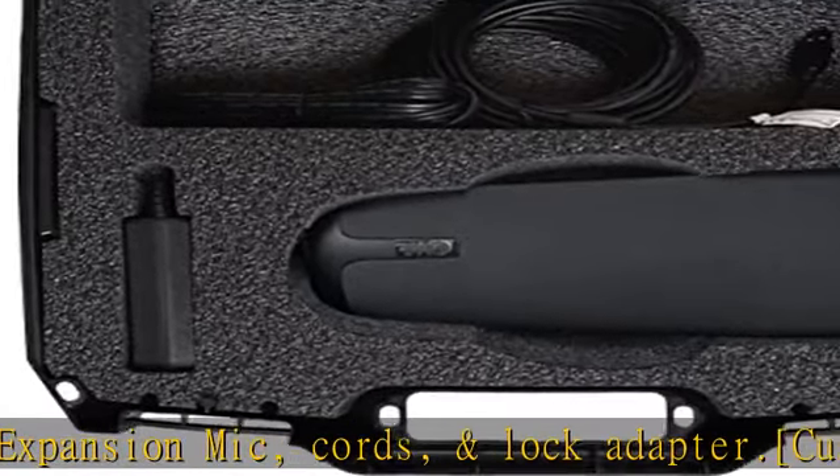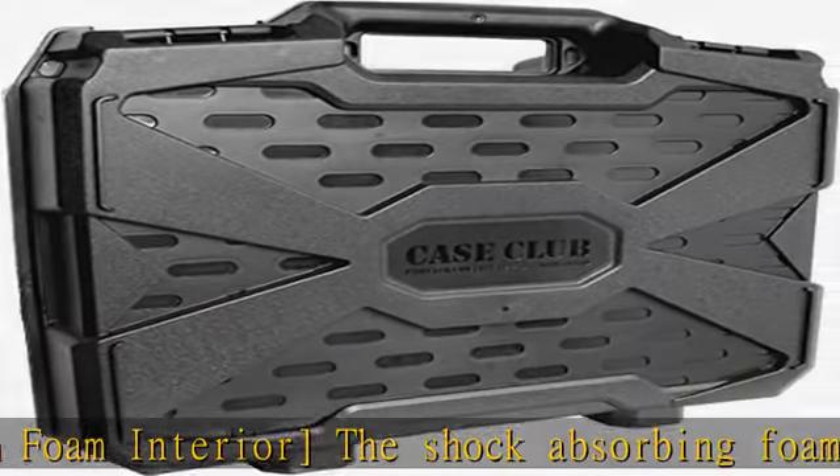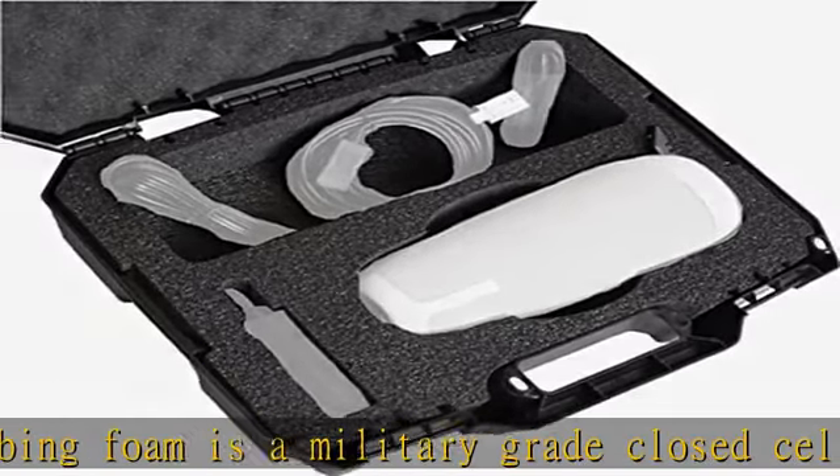Travel and shipping. The pre-cut custom foam fits your Meeting Owl 360 video conference camera out of the box. No messy, irreversible, time-consuming plucking required.